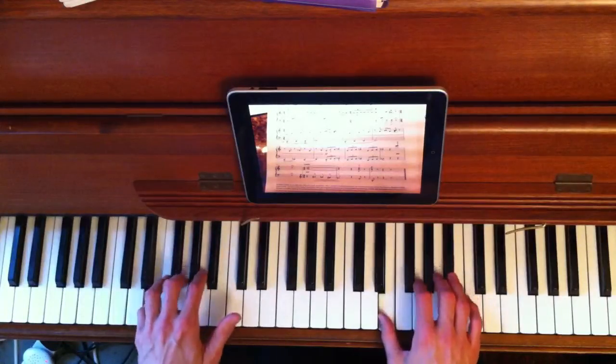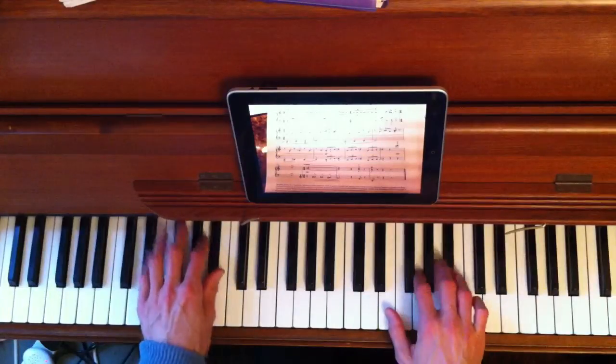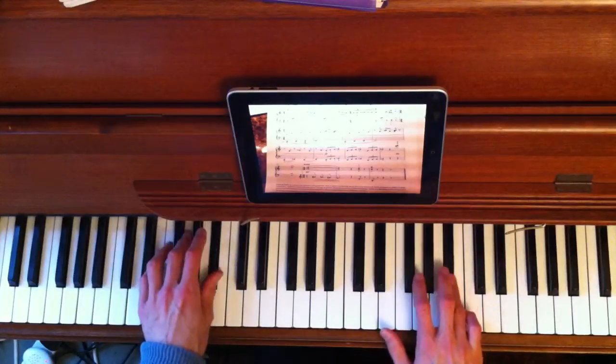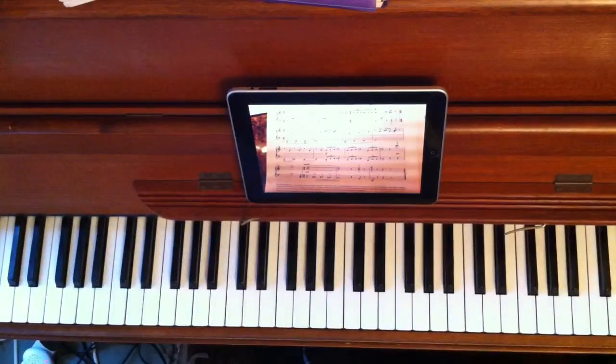So hands together. We just have that pattern three times. And it ends on a very high chord, which the camera probably can't see, which we'll do next week.